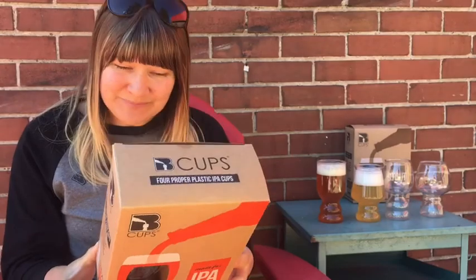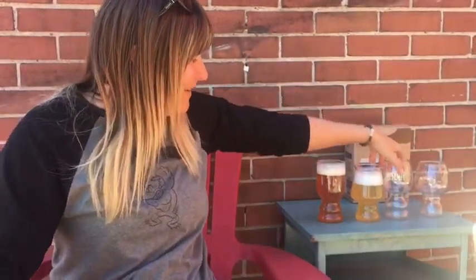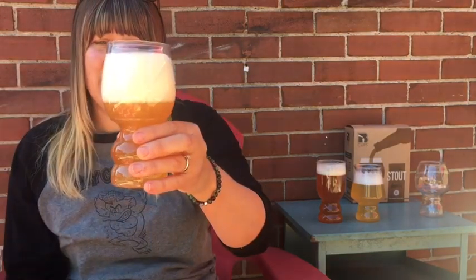Next up, the IPA. You guys know that I'm a hop head, so this is one of my favorite styles of beer, and this glass is just for IPA — I love that they give it no other category. Buy a big pack of these because we all know you guys like to drink a lot of IPAs. This one's nice and comfortable to hold. It's got what you usually see on IPA glasses — it helps agitate the beer, the ledge enhances stacking stability just like the other ones, and the tapered mouth concentrates the aroma. I don't even need to bring that one up to my nose; I can smell it from far away.